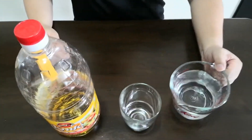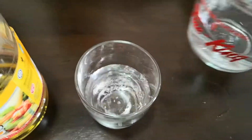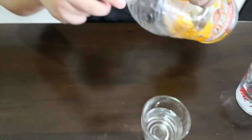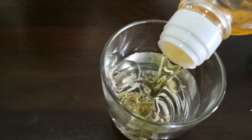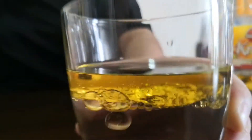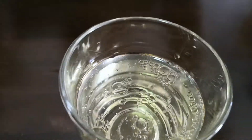Alright, first let's pour the water into the glass and some oil. Look at that — they are separate instantly. The oil and the water form two layers.